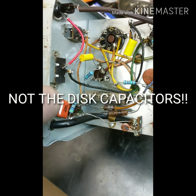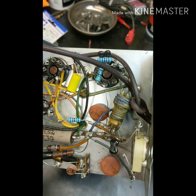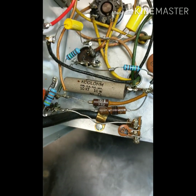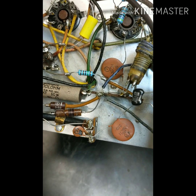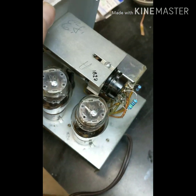I changed all the capacitors and all the resistors to 1% resistors. The only one I didn't change was that wirewound 10-watt. The disc caps there I typically don't need to change those - tested them, they were okay. I did replace a disc that was there, the black one over here. On the top side, I DeoxIT'd all of the tube sockets. The transformer's in good shape.